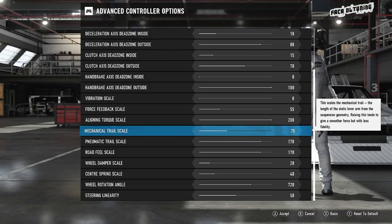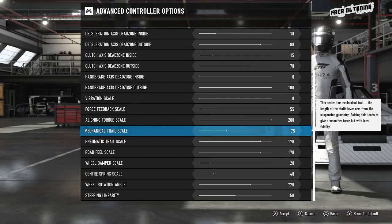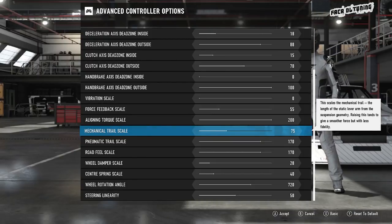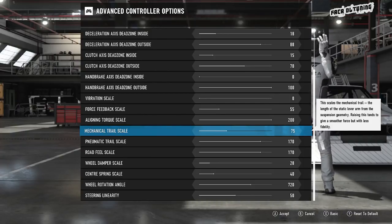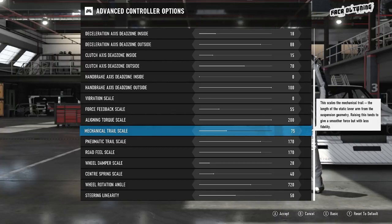I didn't want to go too high on the mechanical trail — I wanted to keep things believable with the sensations I was feeling. So I kept it really low but slowly had to start turning it up. By having the mechanical trail set really low, you'll find the feedback from the pneumatic trail scale becomes very on or off. As Turn 10 suggests, it's a very peaky adjustment: very little feedback, then loads of feedback, and you just want to smooth it out.